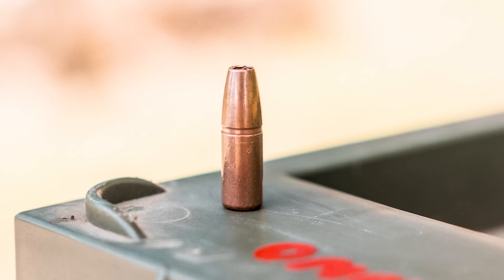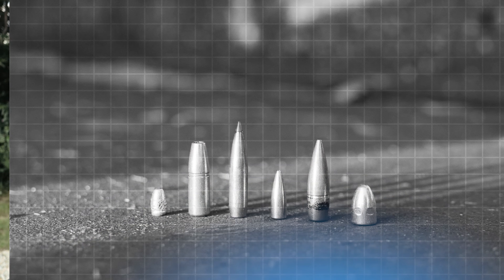Hey guys, welcome back to the Suppressor Engineer channel. Today we have a video that I've been wanting to do for a long time. We're gonna measure the sonic boom of bullets. We're gonna test and see if different shapes of bullets will affect the sonic boom downrange. This is gonna be a fun one.